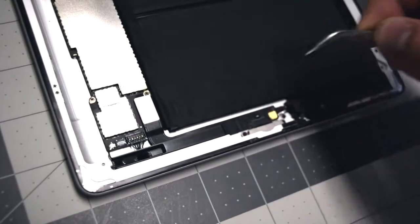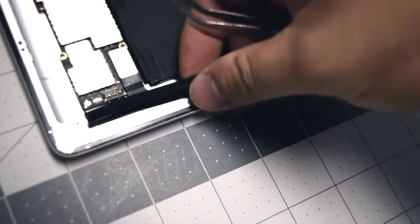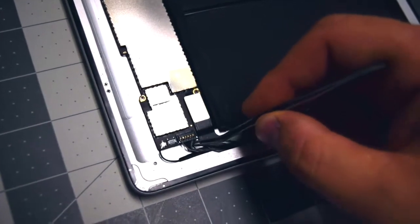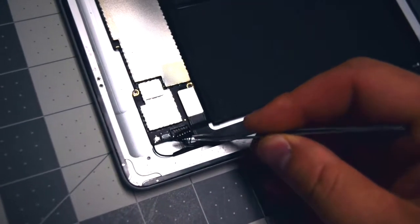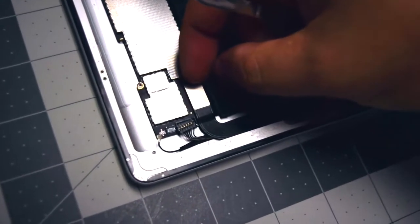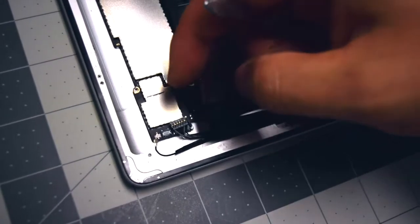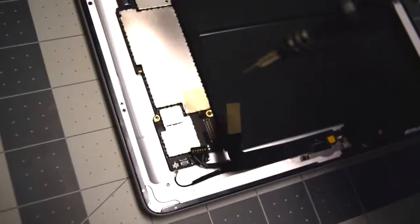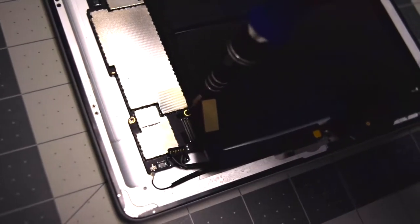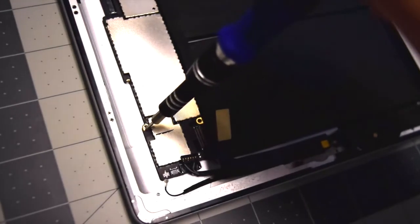To disconnect the logic board, first remove the guarding tape, then remove the small glued-in plastic bracket — it can be removed with force. Go ahead and unplug the speaker, then pop out the antenna, and then the lightning cable connector. The logic board is secured with four screws; remove the two bottom screws first — the one in the bottom right and then the one in the bottom left.